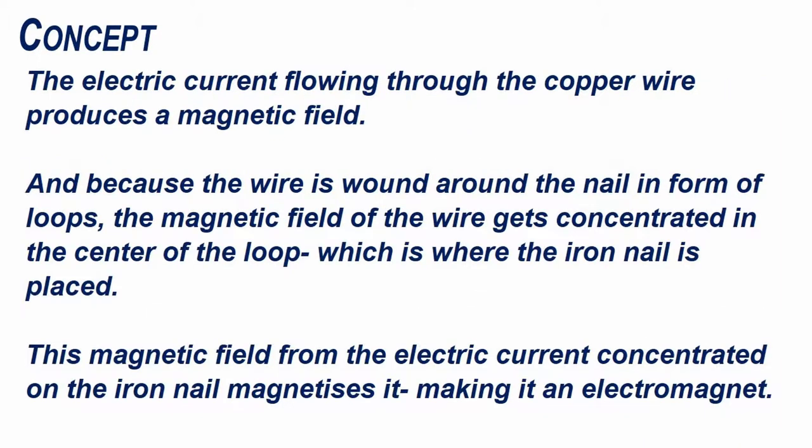The electric current flowing through the copper wire produces a magnetic field. And because the wire is wound around the nail in the form of loops, the magnetic field of the wire gets concentrated in the center of the loop, which is where the iron nail is placed. The magnetic field from the electric current concentrated on the iron nail magnetizes it.